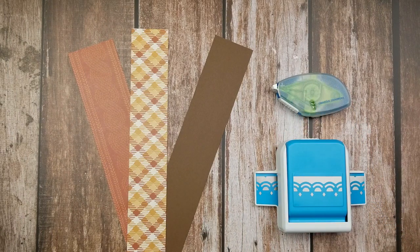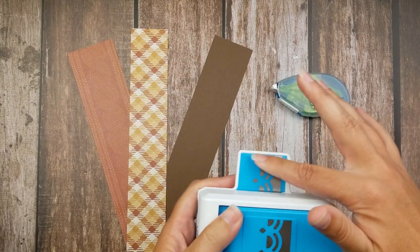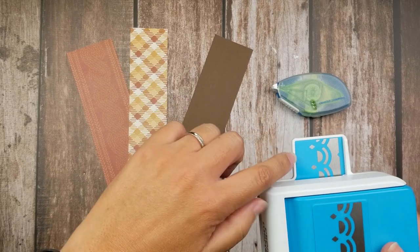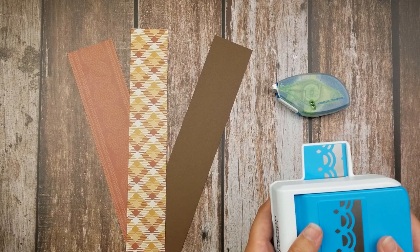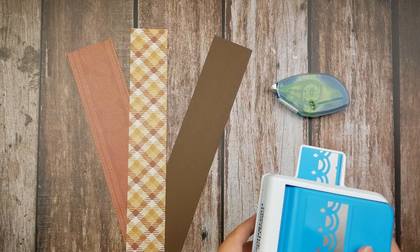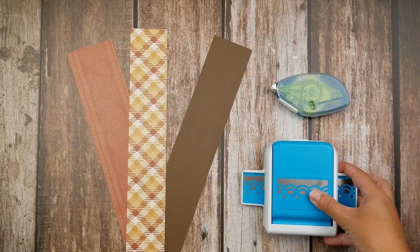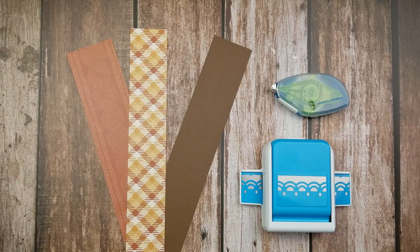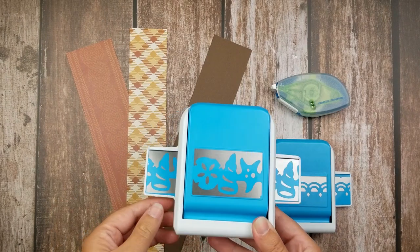When I say you need to make sure that the design remains attached to your paper, the best way to figure that out is by looking at the decal on your punches — what I call the whale tail. You see how this is solid blue? That blue represents the paper that you are punching, meaning it will remain attached, and anything that is silver is going to be cut away. Our diamond arches border punch is an example of a punch that will remain attached to your paper.